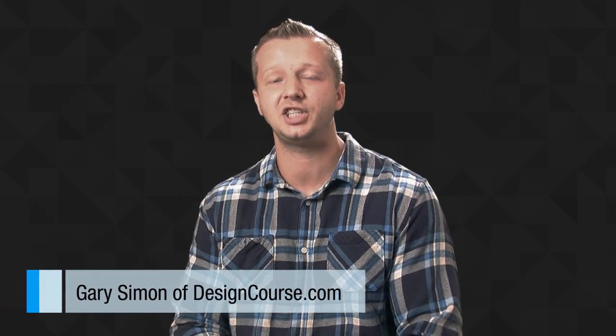Hello everyone, Gary Simon here of designcourse.com. Welcome to this week's design challenge number 25.